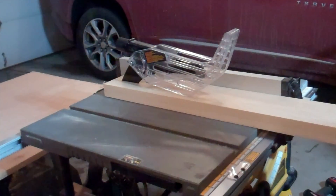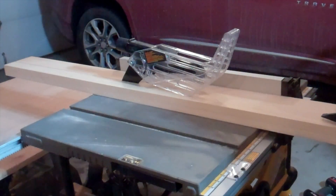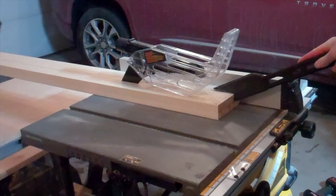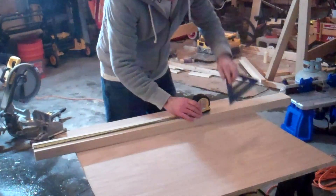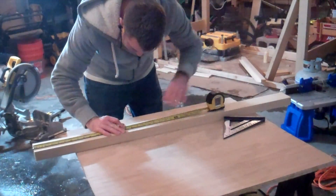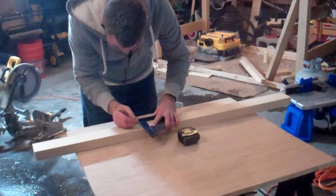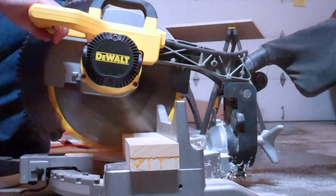First off at the table saw, I took a 2 by 6 of poplar and cut it down to a 3 inch strip that I can use for the risers. This 2 by 6 is made by two 1 by 6s that are laminated together with wood glue, left over from my lofted bed build. I took this 3 inch strip of poplar and measured out two 17 and a half inch risers that I could then cut to length at the miter saw.